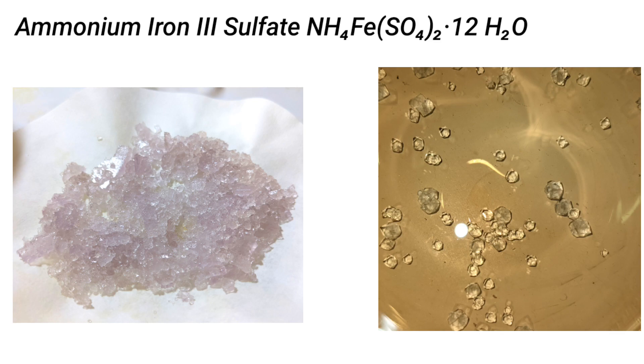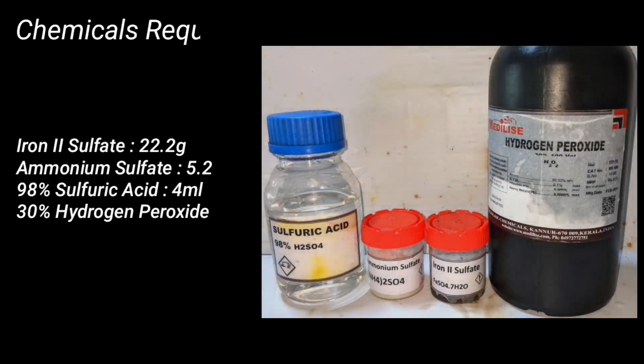Ammonium iron(III) sulfate, or ferric alum, is a double salt made from iron(III) sulfate and ammonium sulfate. It forms faint violet colored crystals with octahedral geometry. You can see the violet colored crystals on the left side and the geometry from the image on the right side.